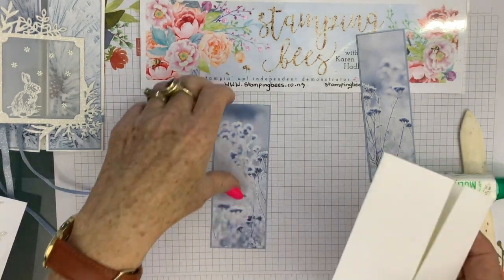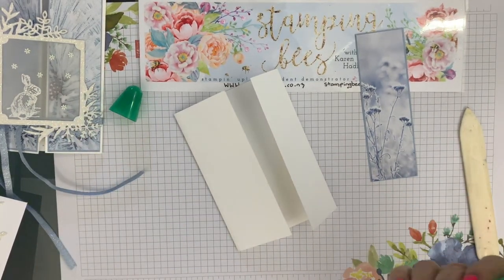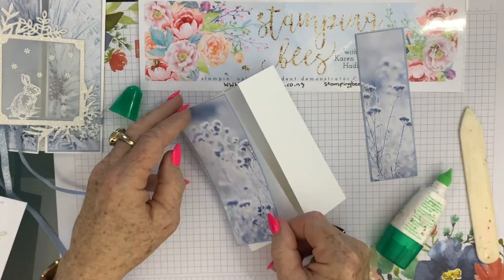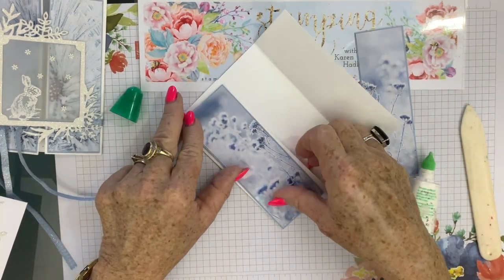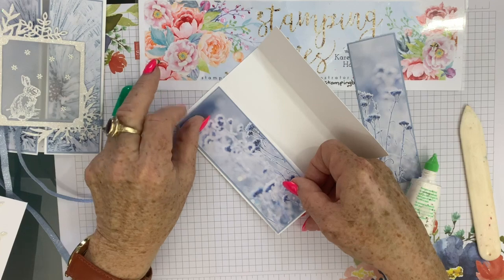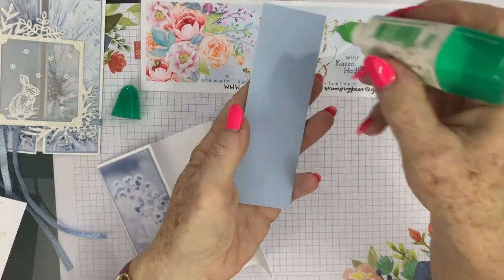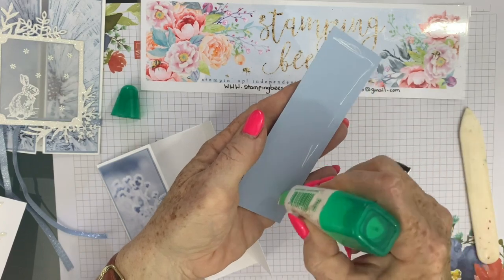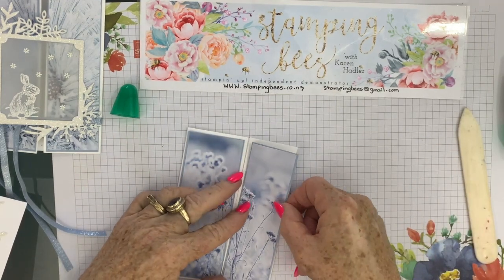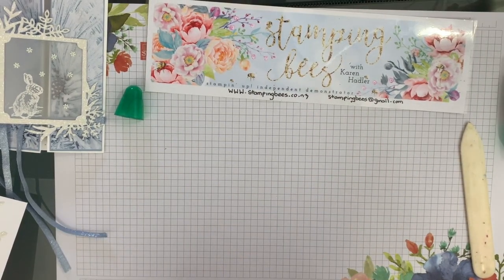Then we'll pop that onto the base of the card. I just put the glue around the edge and a little bit in the middle. You don't need a lot of glue — you really don't want your glue squirting out the side and spoiling your project. This glue works really well, so don't do it too close to the edge. Just a tiny bit of glue works really well. I'll pop that in, making sure it's level.